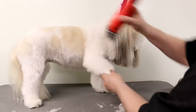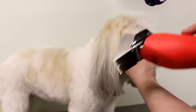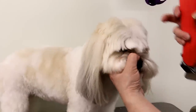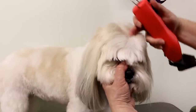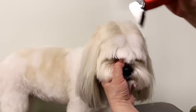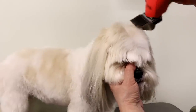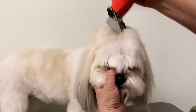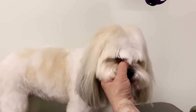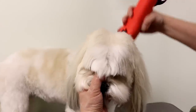Now I'm going to clip her head. I use the same comb attachment I used on the legs — a little bit longer — so the head will be a touch longer and the legs will be longer, just to balance out the clip. I follow the direction the coat is growing, so I clip in that direction. If you go against the grain it's going to look short in the middle and long on the sides. Clip in the direction it's growing and blend it in.